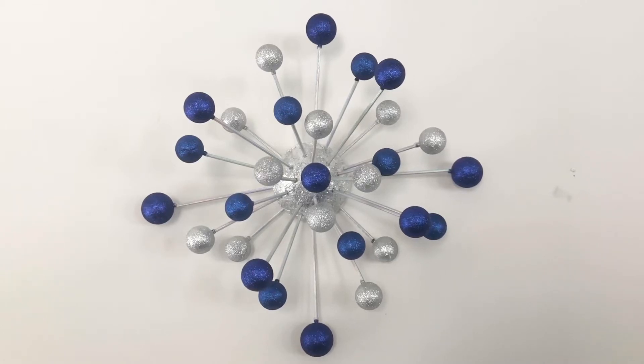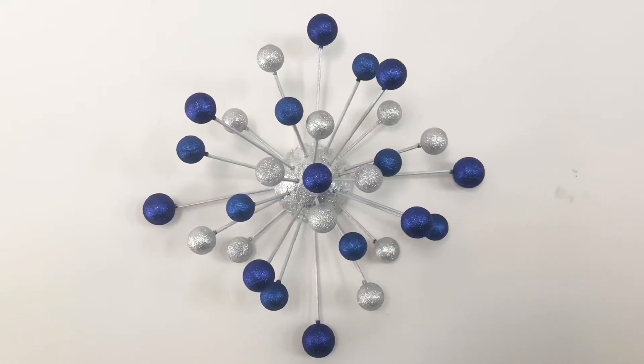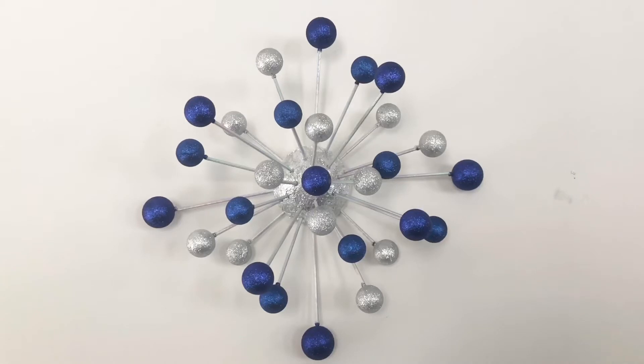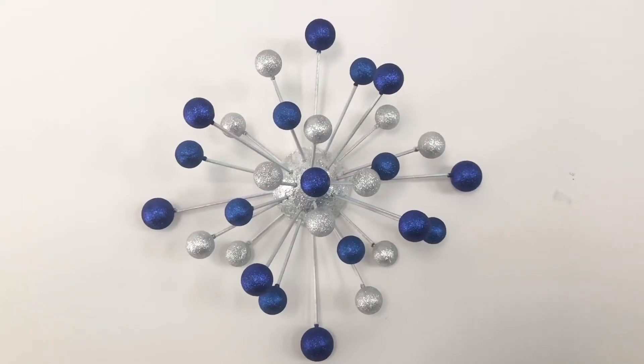Hey friends, this is Sejin and welcome to my channel. Today I'm showing you how I made this beautiful sunburst Christmas decoration. I made this in blue and silver, but you can choose any color you wish.